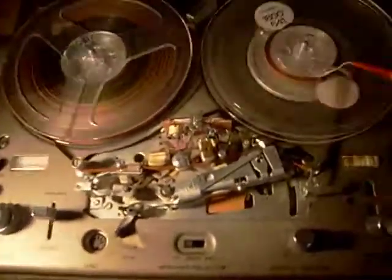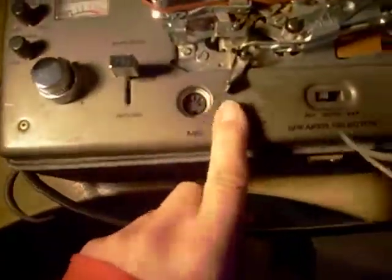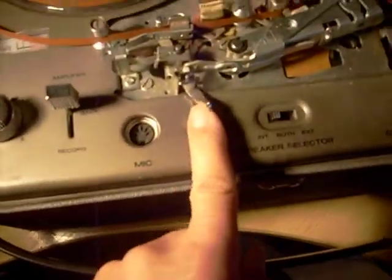And there you go, working again. And the little stop button here, which is quite useful.